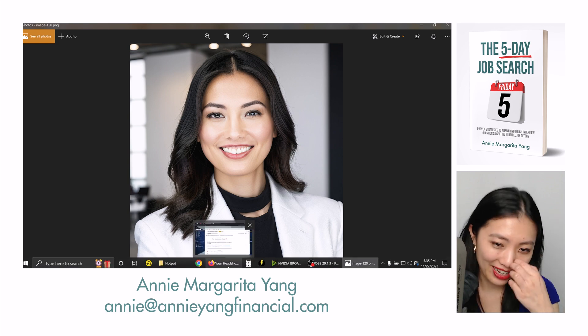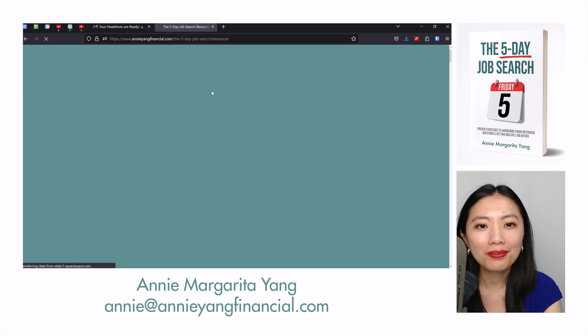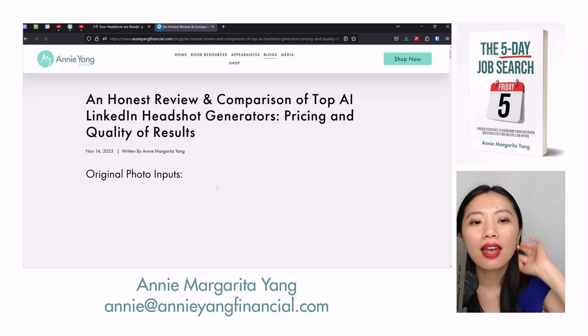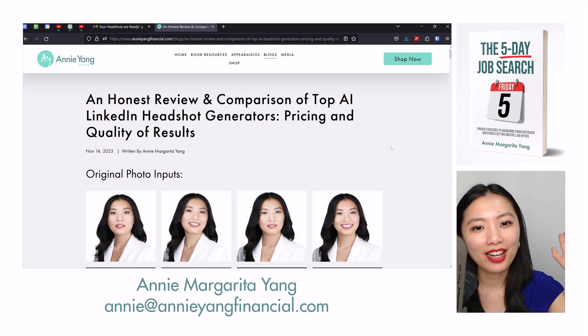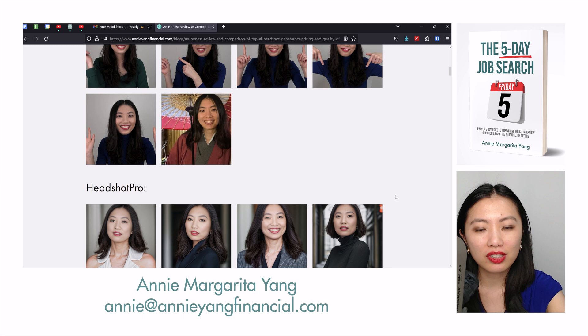If you enjoy these reviews and seeing the results, you can head over to AnnieYangFinancial.com, go to the book resources section, scroll down to chapter 16, and here it says AI headshot generators — that's how you can find the article. I will be continually updating this portion of the website after every review video I make, showing all of the results from all of these different generators, and I upload the same pictures to all of them.